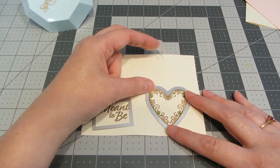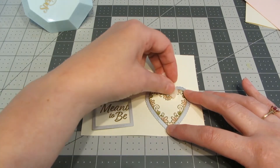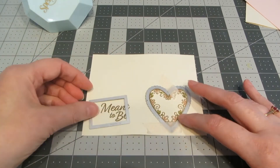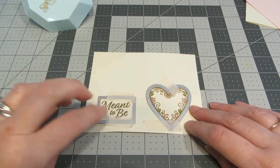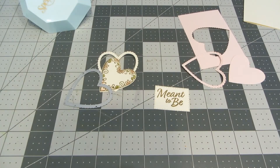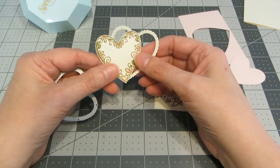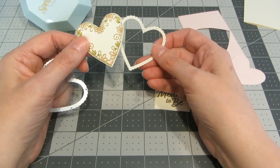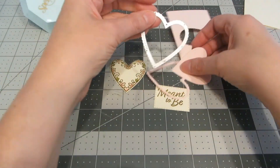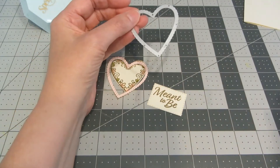Now I'm ready to die cut my images. I'm going to line the heart up — this cuts out a scalloped heart around the edges and a solid heart around the stamped image. Then I'm going to take one of the smaller stitched rectangle dies and die cut out my sentiment. There's my sentiment. I die cut the heart from the cream cardstock we had embossed earlier and got a scalloped edge that I'm going to save for another project. I did the same on my extra piece of pink paper and I'm just going to keep the pink scalloped edge for another project as well.